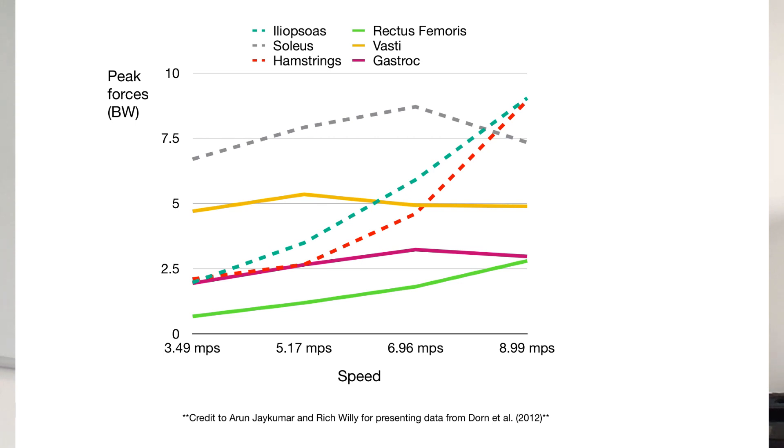But as we increase speed, particularly towards sprinting, we see a real increase in the stress that these muscles are exposed to, particularly for iliopsoas — the hip flexors and the hamstring. We also see as we increase speed that soleus (the top dotted gray line) tends to increase as well.